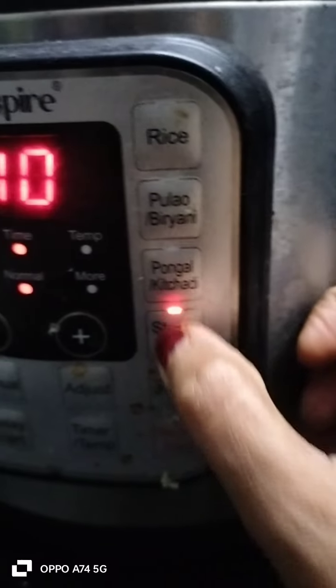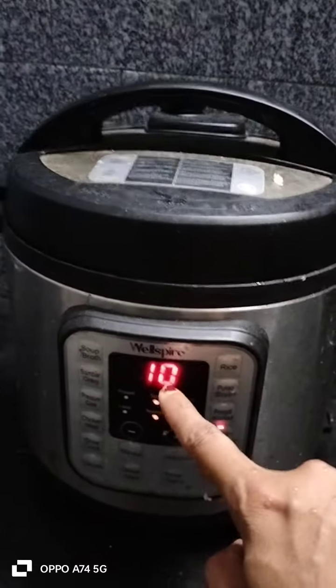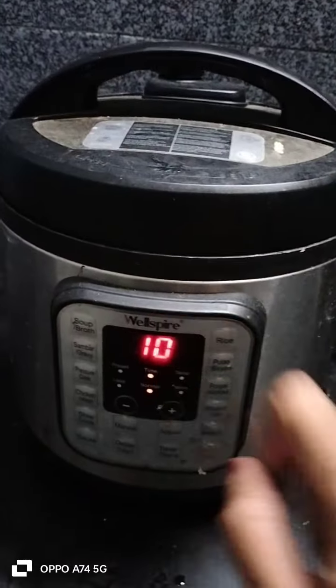Then cook it. Let's switch on. Now do a selection here. Now use the steamed idli, then press it. In 10 minutes the beep sound will be fixed. This will be off. Now do a switch off.